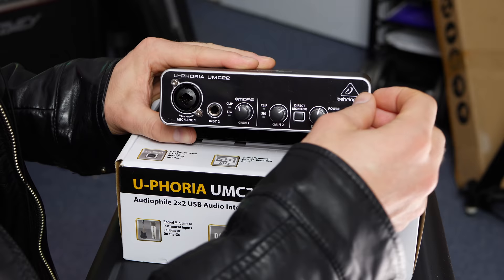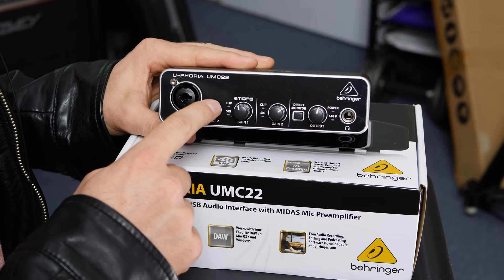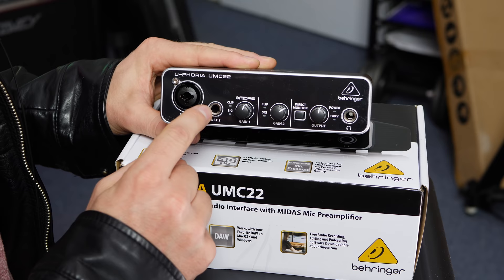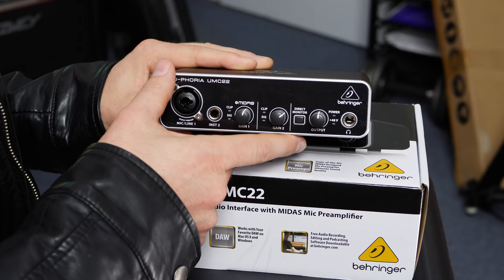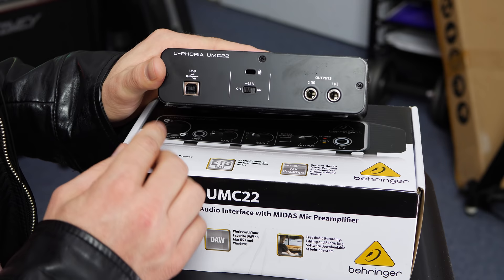We have a mic and a line input over here so you can plug your favorite microphone in, or you can plug a line in — very similar to the instrument two input over here as well. So if you've got an acoustic guitar, bass, or electric guitar you want to plug in, you can do that via here. These two preamps control both of these inputs. We have a direct monitor as well so we can listen to what we're recording in our headphones. Over here we have an output volume, and I'm pretty much assuming this controls both the headphones output as well as the actual line out on the back to the speakers. We have two speaker outputs, phantom power on and off for using condenser microphones, and we have the USB connection here.